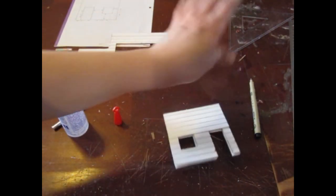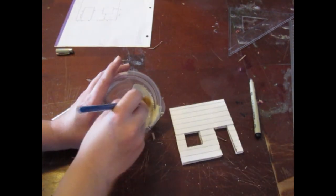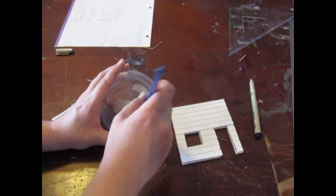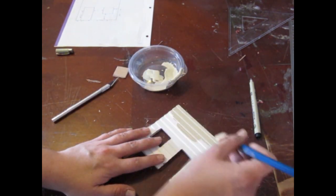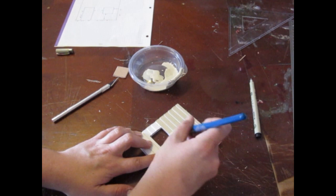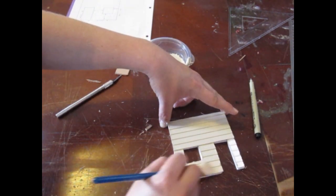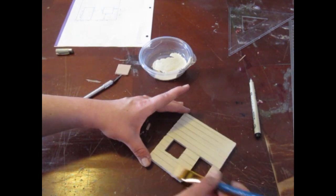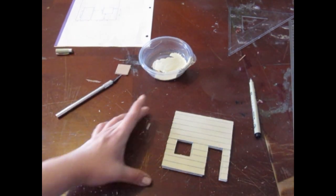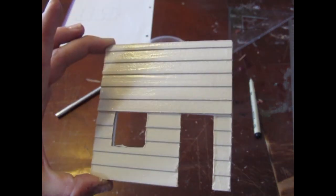So you build the whole thing pretty much out of foam board and then you start to cover it with all the various architectural features, just like they would with the real house — they'd build it out of wood and then put vinyl siding on it, or put the shingles on it. Once the shingles were on, the siding was painted. I took a chip to Home Depot and had them color match it, and got a quart of paint the same color as the actual house, so we ended up with the same colored house.